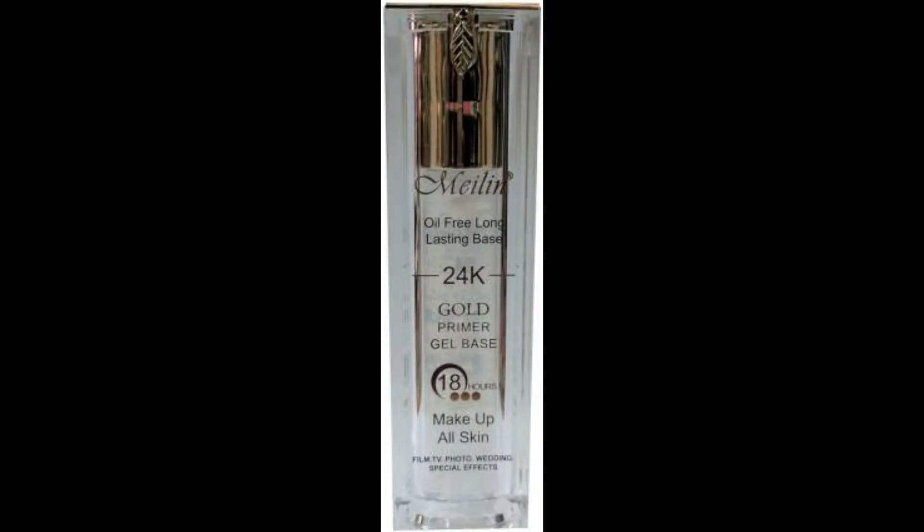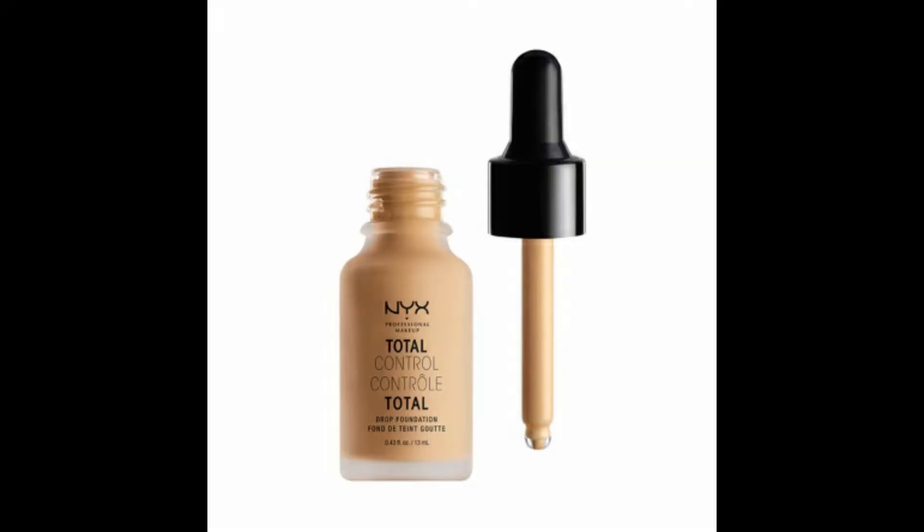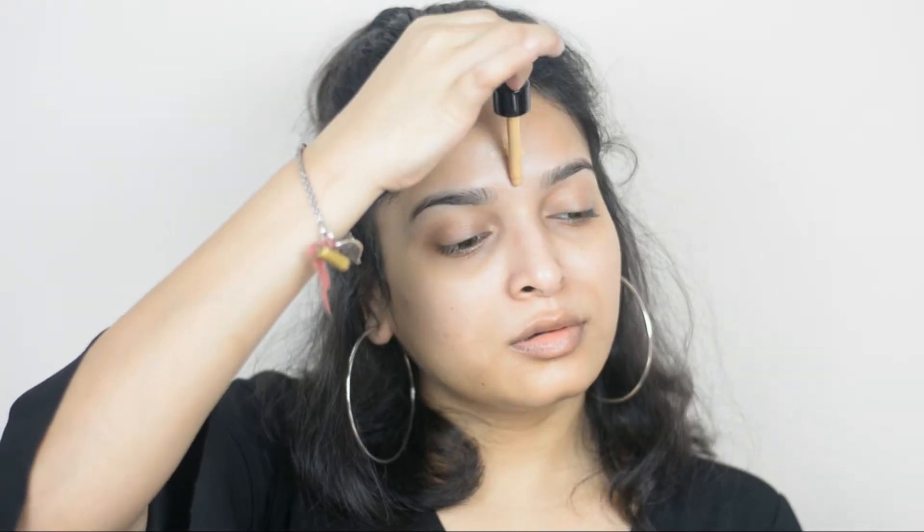For primer I'm using Malelin 24K Gold Gel Brush Primer. I'm taking it on my fingertips, rubbing it, and then applying it all over my face. For foundation I'm using NYX Professional Total Control Drop Foundation in shade Beige, and I'm applying it all over my face.